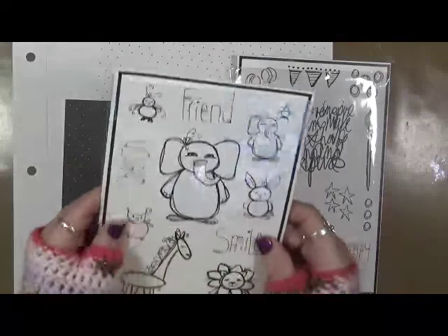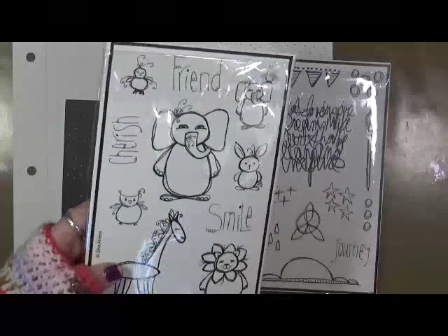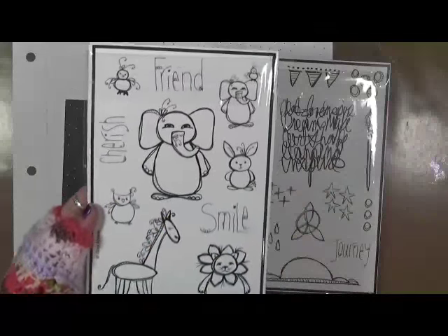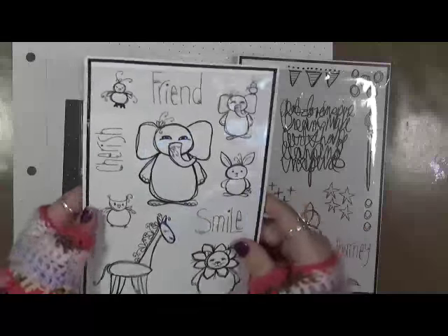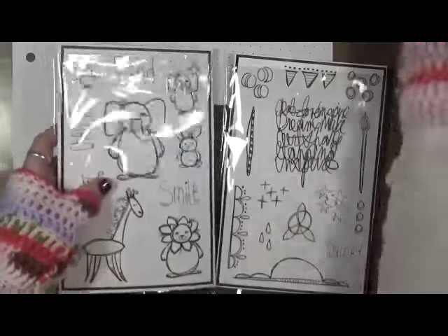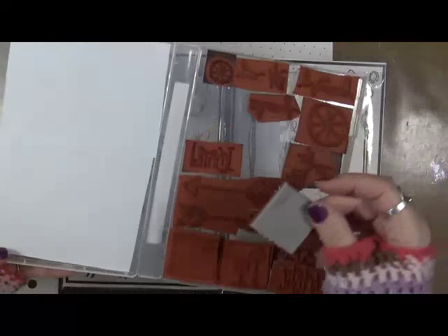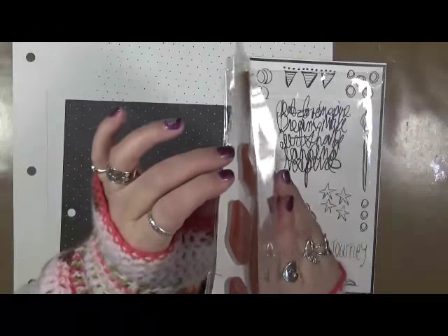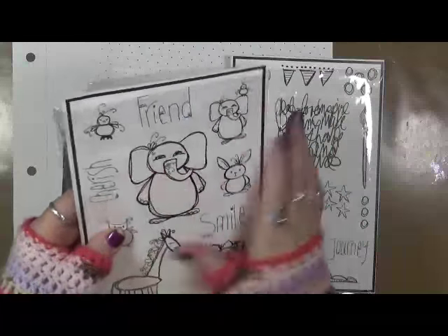This one I'm not sure I'll be using for borders but I had to show it to you. I will put a link to Gina's Etsy shop in the description below. If I forget, send me a comment and I will get that to you. These are awesome. Also this year, last year she did them where we mounted them ourselves, but this year they come completely mounted. Isn't that fantastic? You can either get the self-mounting or you can get them mounted.